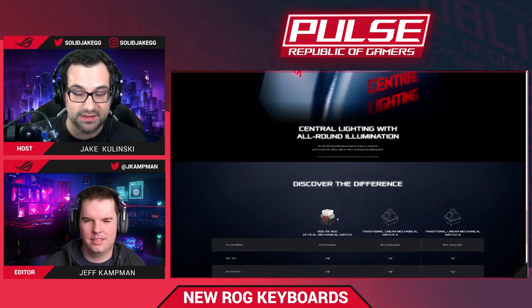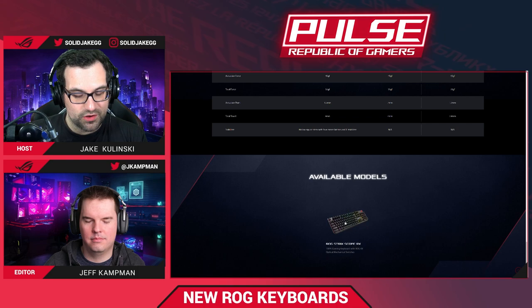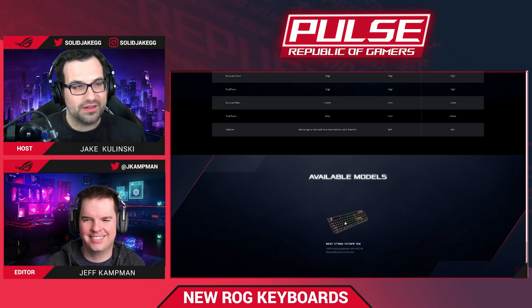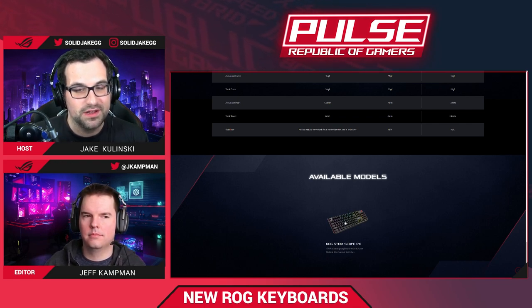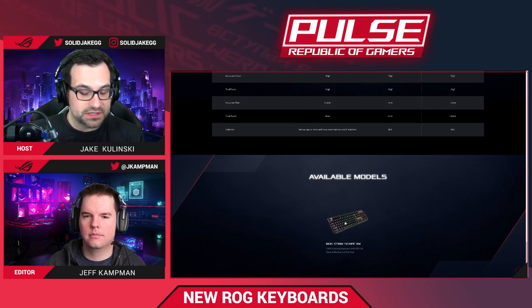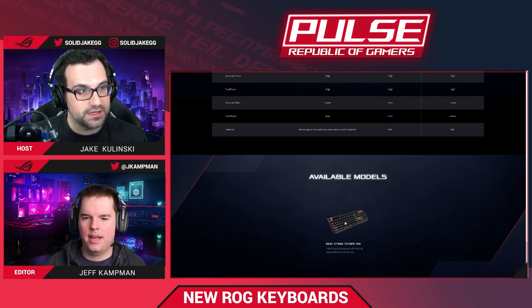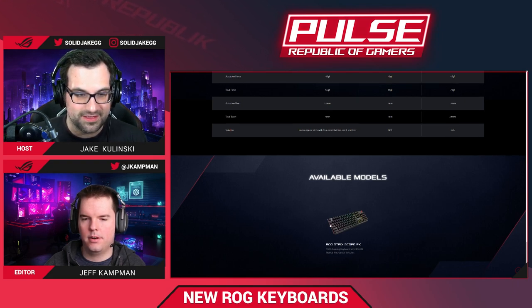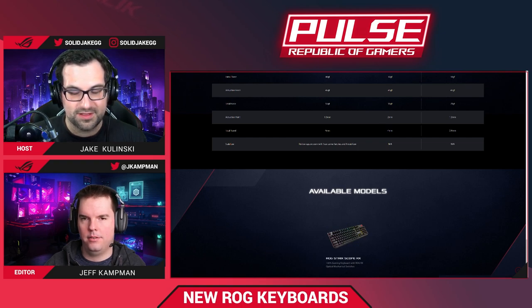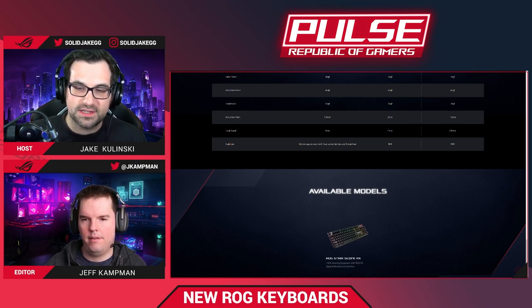The coolest part about these switches is that we're going all out — they're not just on these keyboards. We're going to see them built into some of the new laptops. The optical principle is the same, but the actual switch mechanism for the SCAR series laptops is slightly different, just because laptops are so much thinner.